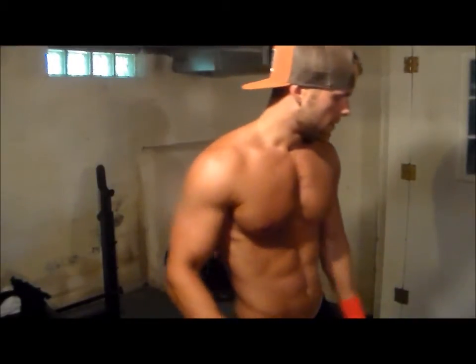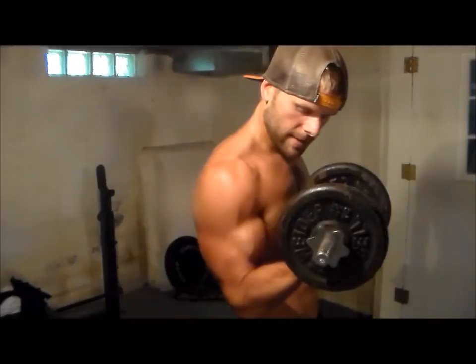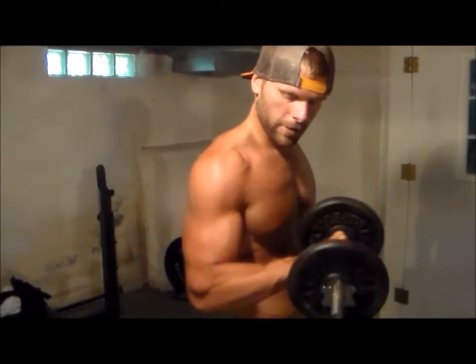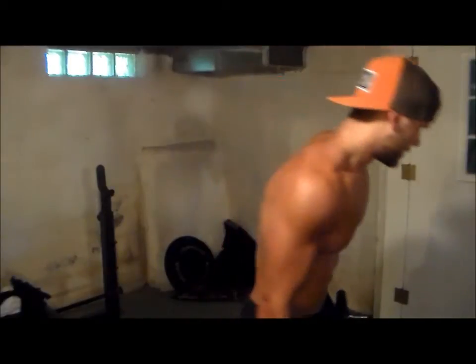When you guys are doing dumbbell curls and you do regular curls and come up like this, it's different from when you turn it like this or do reverse grip. Doing hammers or reverse grip hits more towards the peak near the elbow.